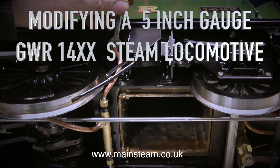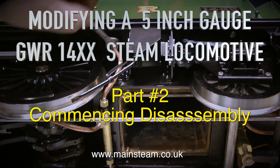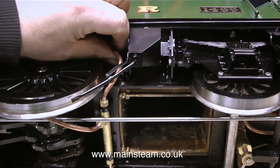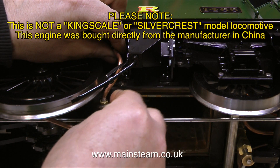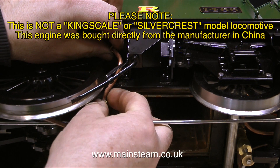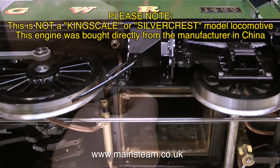Modifying a 5-inch gauge Great Western Railway 14XX steam locomotive, part 2 commencing disassembly, and I can't wait to get rid of these copper pipes. Please note, this is not a Kingscale or Silvercrest model locomotive. This engine was bought directly from the manufacturer in China.